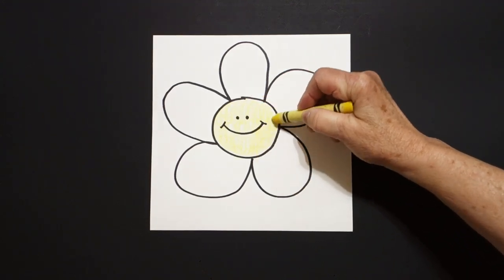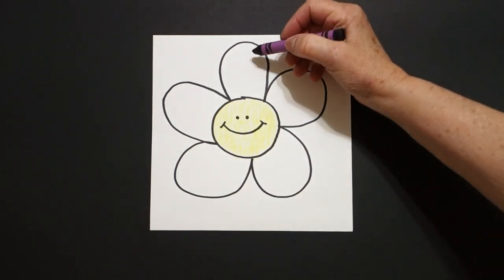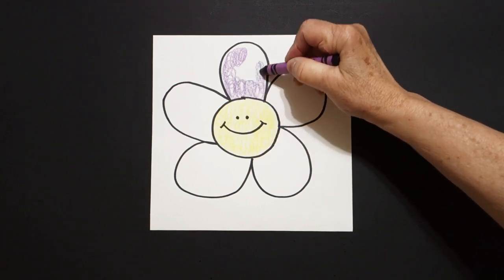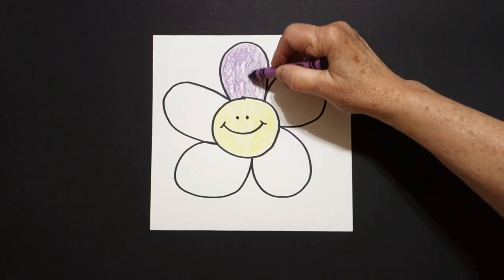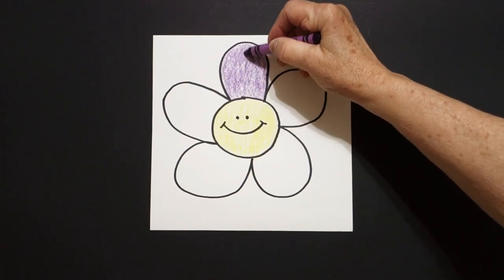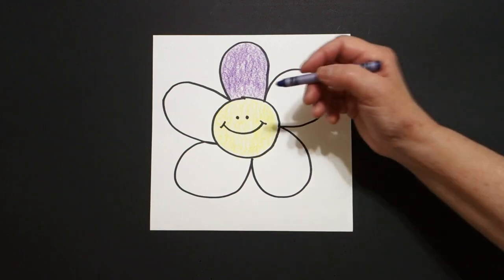I'm going to do yellow for the inside, but now I'm going to experiment with some of my other colors. I take out my purple and this is a loop-de-loop line because I'm going around and around, following the inside space, covering the inside space, but not coloring so hard I hurt my hand. This is my purple — I look at it and I go, yeah that looks okay, but I'm going to try another color.